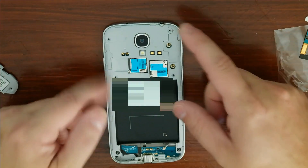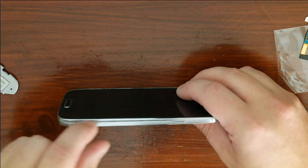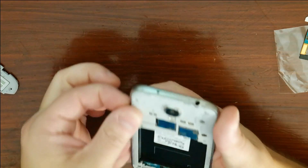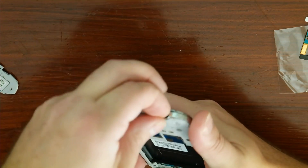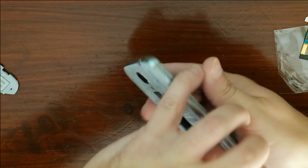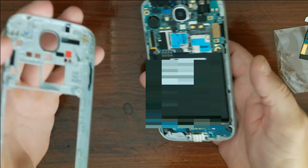Once you've got all the screws off, flip it on its side and you can start popping around this seal with your finger. It will separate and takes off the whole plastic piece.